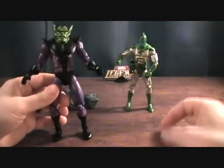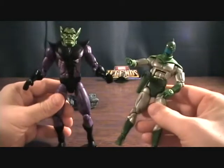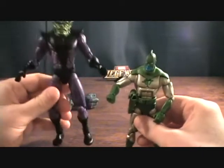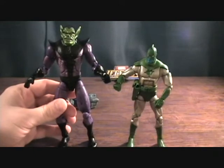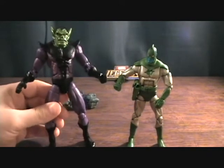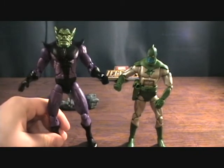The Kree is by no means disappointing, but it definitely is a little shy on detail compared to the Skrull. So definitely out of this two-pack, I like the Skrull better — but you gotta have the Kree too. So Skrull and Kree two-pack — thanks for checking them out.